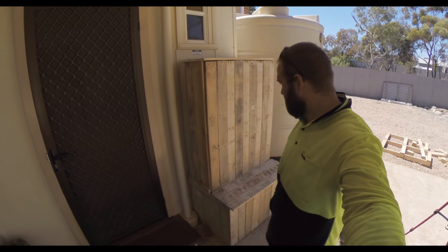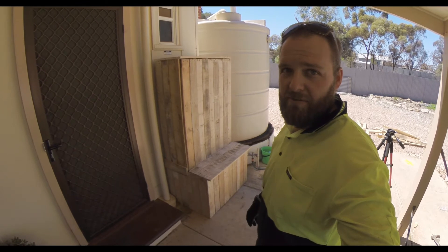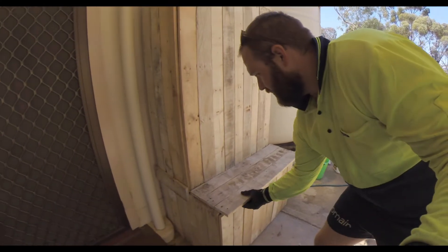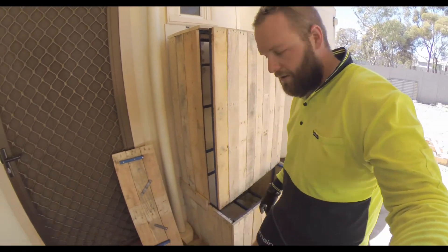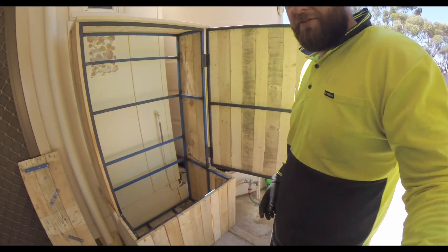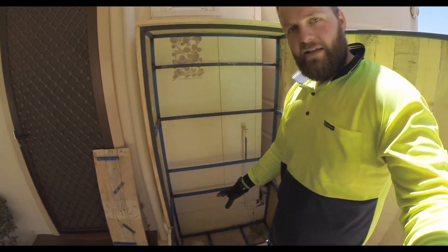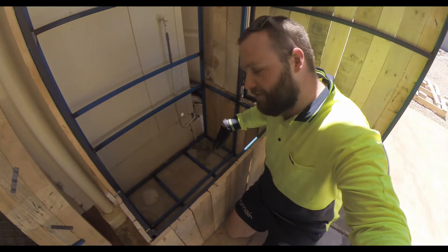I think it looks pretty good. The good thing about pallets is you can be pretty rough with them — obviously it's not the greatest build, but it goes together alright. The plan will be: I can lift this off if I need to access down into the pump, open this up, and I'll put plywood on the back here so I can mount all my valves and the Wi-Fi controller will be here.